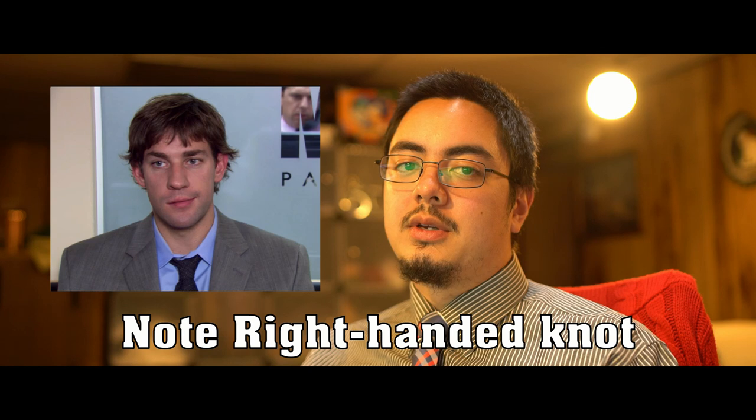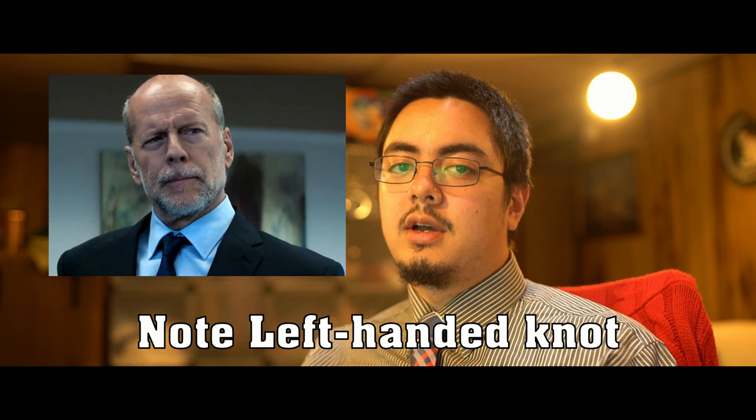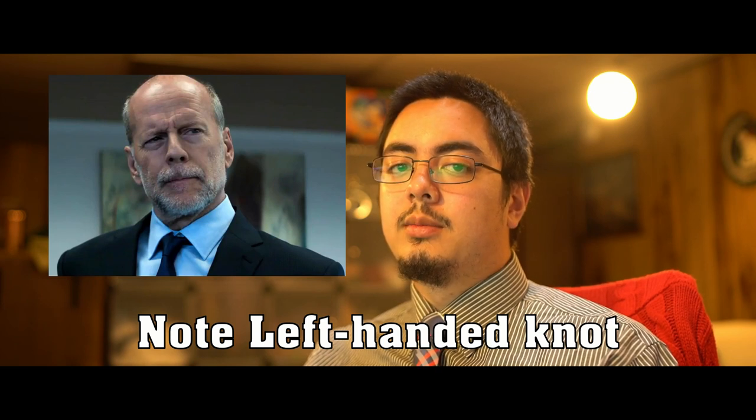I mainly found this cool because I noticed it as a costume detail in the movie Death Wish starring Bruce Willis. I noticed his tie was a left-handed foreign hand knot, and him being left-handed actually winds up being a fairly major plot point in the movie as far as figuring out who the Grim Reaper is.